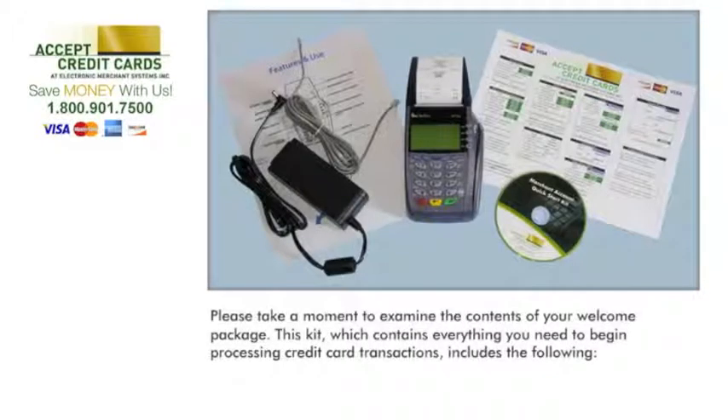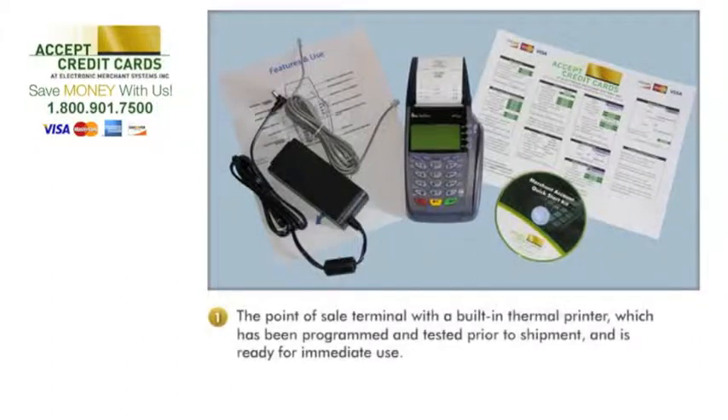Please take a moment to examine the contents of your welcome package. This kit, which contains everything you need to begin processing credit card transactions, includes the following: the point-of-sale terminal with a built-in thermal printer, which has been programmed and tested prior to shipment and is ready for immediate use; a power supply and phone cord; and a connection diagram.